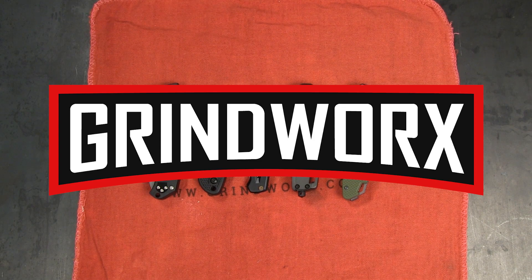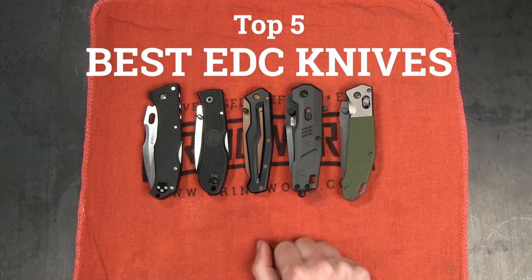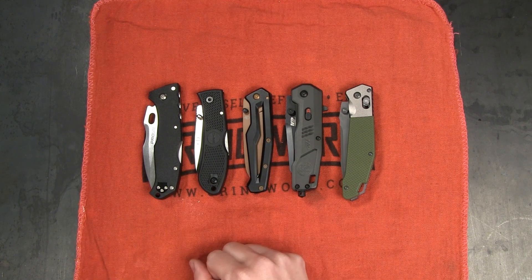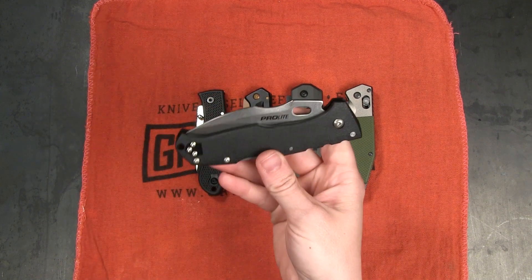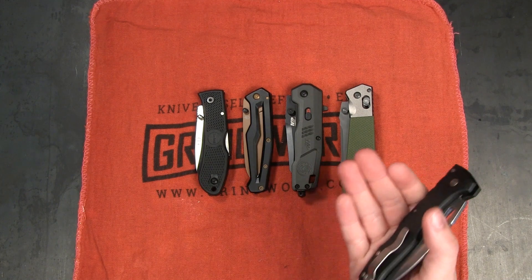How's it going guys? This is Holly with Grindworks and today we are talking about the top five best EDC knives for under $25. At Grindworks we love talking about budget knives — that is the majority of what we do — and I have picked out what I think are some of the best options you can get in that price range.